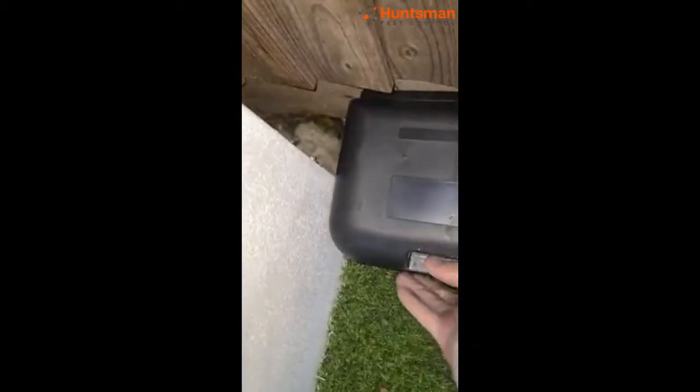One of the bait boxes, we're going to hide it here, because the rodent is coming from here. One more — we're going to hide it exactly in this corner.